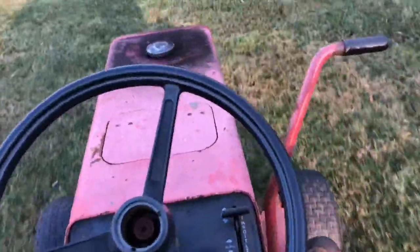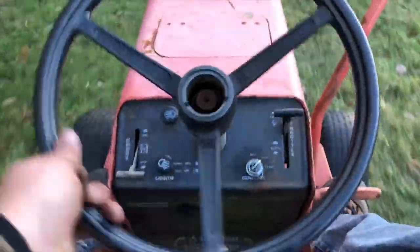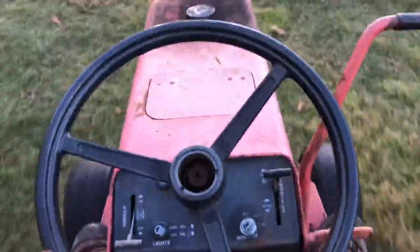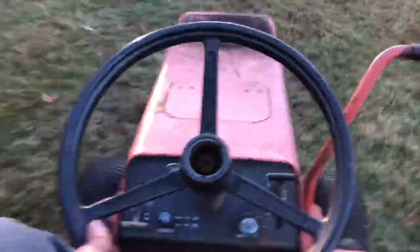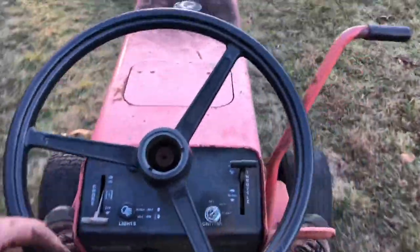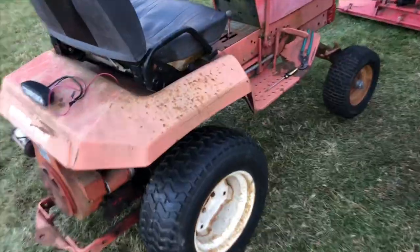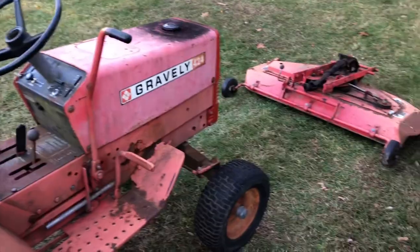Now we gotta take this mower deck off, getting ready to put the snow plow on with the chains. That's the next step here. We've got the deck off, so now we've got to find all the mounts for the snow plow and the chains and we can throw that on. Sweet.